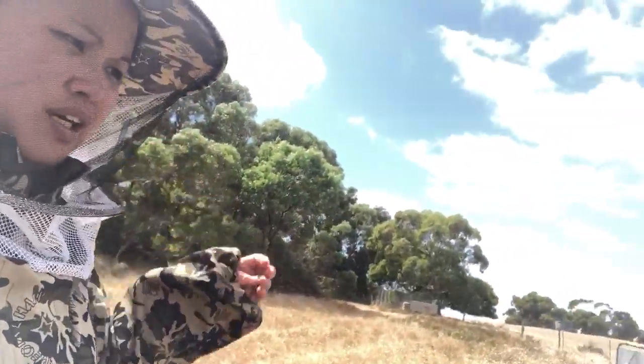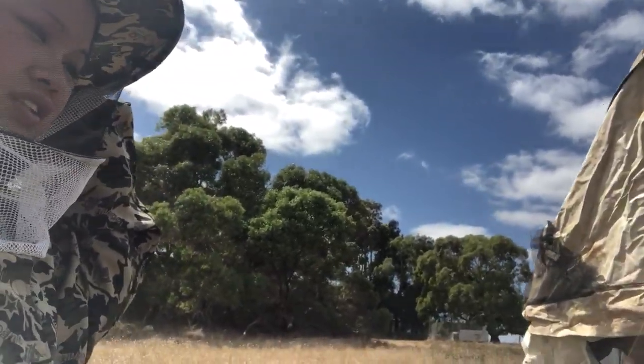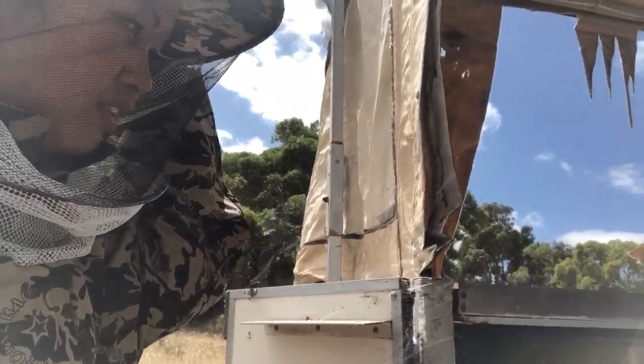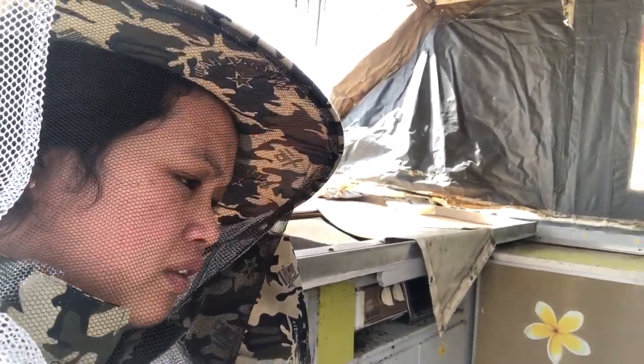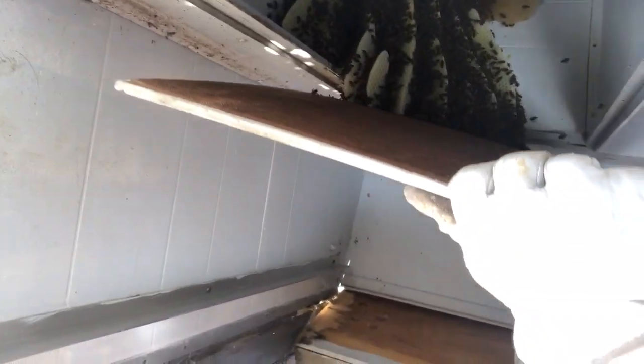So the beehive is in here. The bees here — oh yes, it's a lot! Oh my goodness, they will go around. That's heavy!